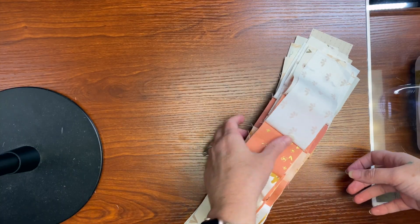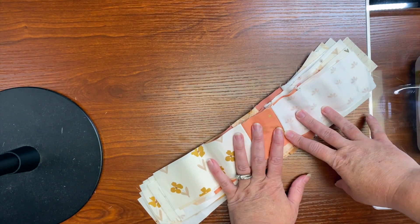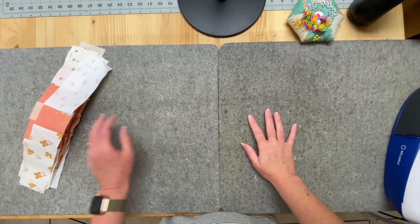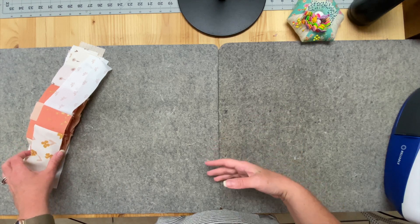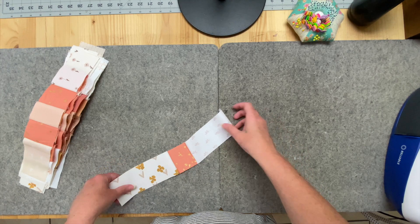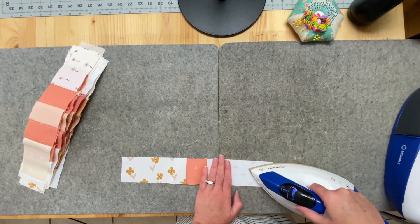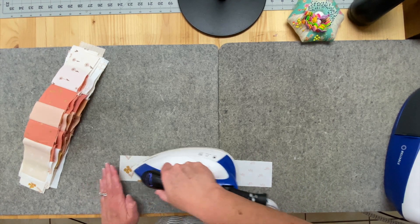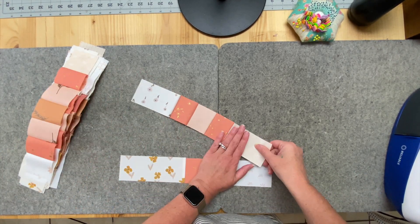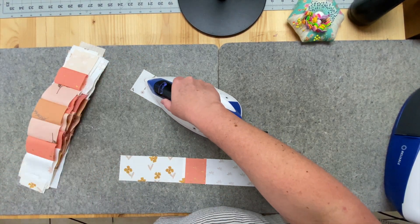I have all my rows done, all stacked up in order, and I'm taking this to my pressing station. I really just want to show the workflow of making these blocks. I'm going to start getting these pressed and show you how I make them come together, going through this a little bit quicker.